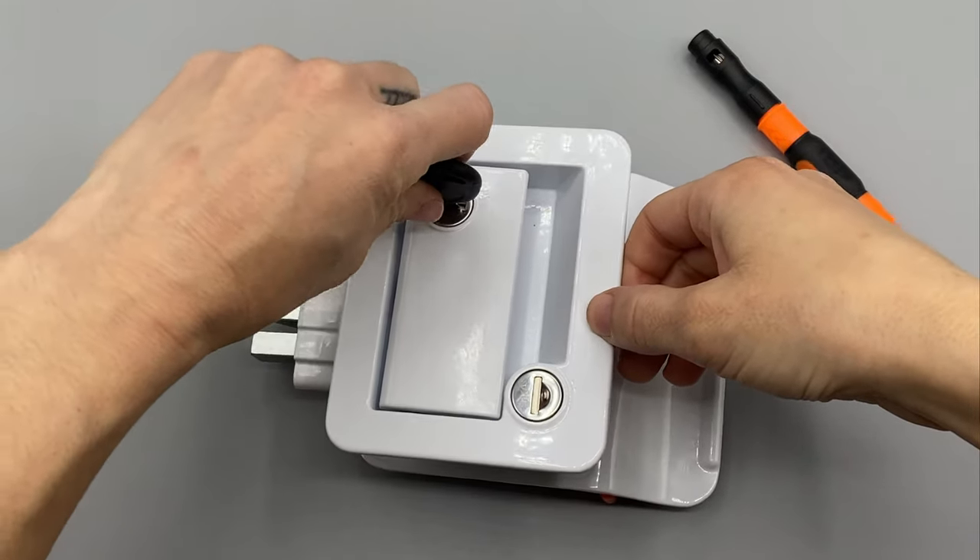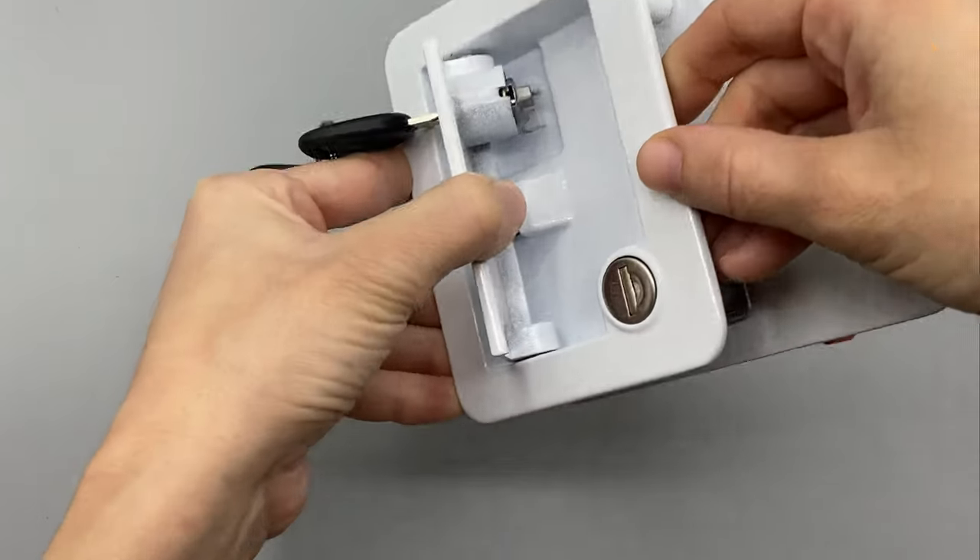You're first going to take your mechanical keys and unlock the handle.